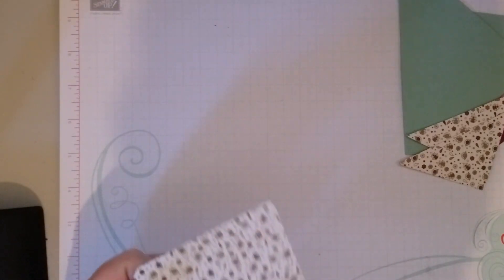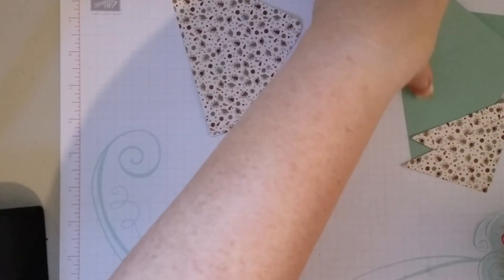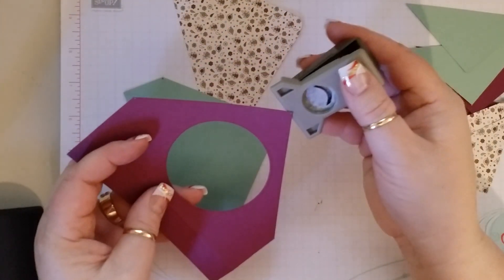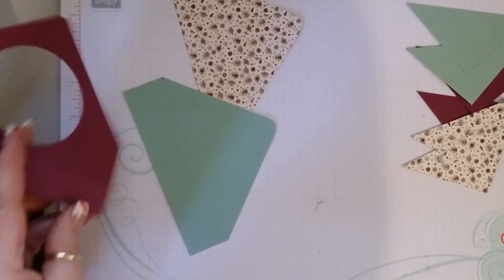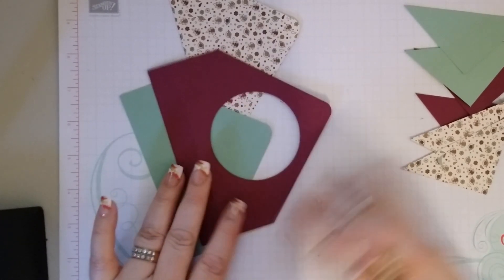Now we are going to take our corner rounder and just corner round these three corners. If you can see your pencil marks, go ahead and erase those.